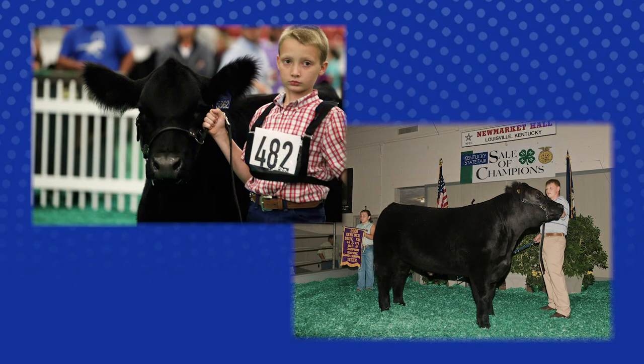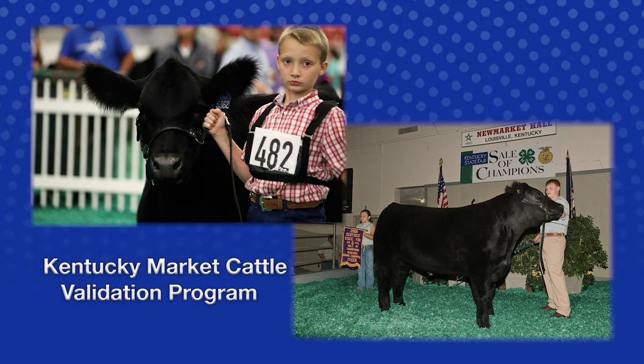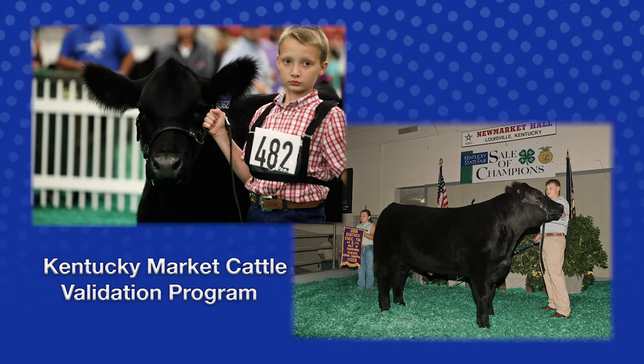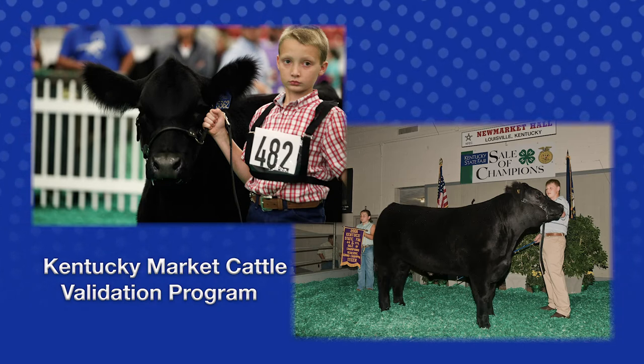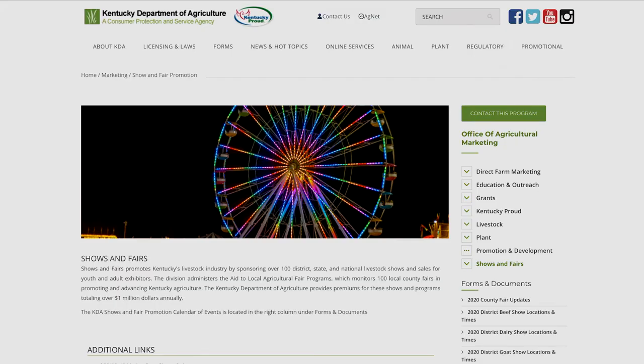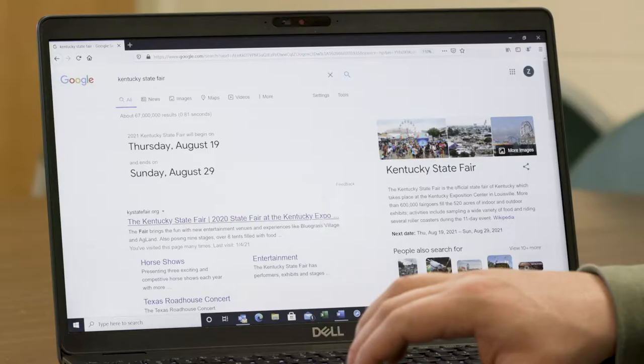Hi, everyone, and thank you for your interest in the Kentucky Market Cattle Validation Program. Please make sure you are current on tagging deadlines and rules. Should you have any questions, please contact the Kentucky State Fair Office, Kentucky Department of Agriculture Shows and Fairs, or the State 4-H Livestock Specialist.